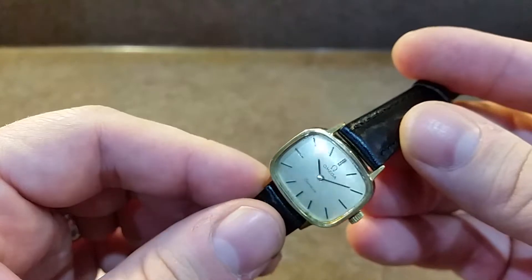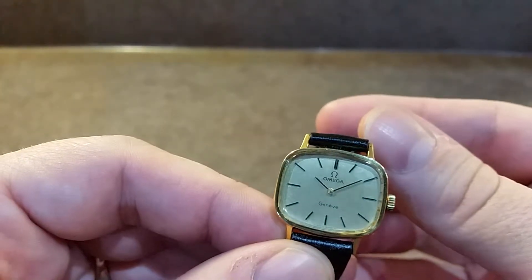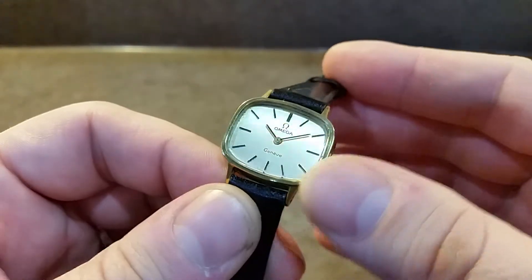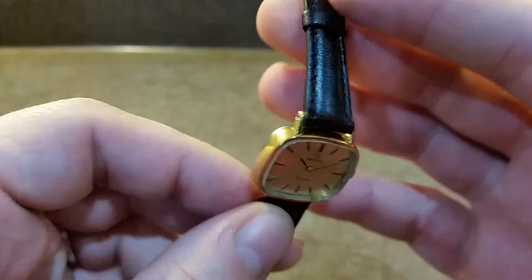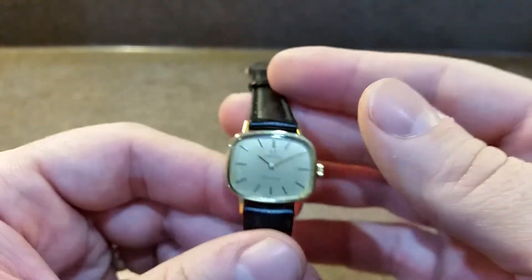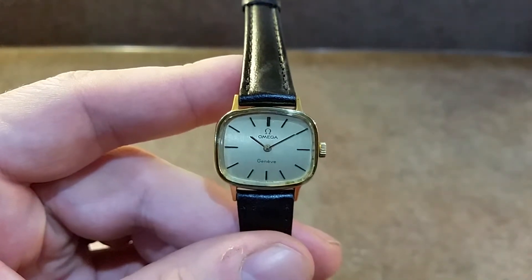We've polished the crystal to make that as nice as possible. There's just very, very light dirt on the dial — if you can't see it, it shows you just how light that is. It's fitted with a new strap, gold tone buckle — not an original Amiga one, which is not important to most people, but it's good that you know.